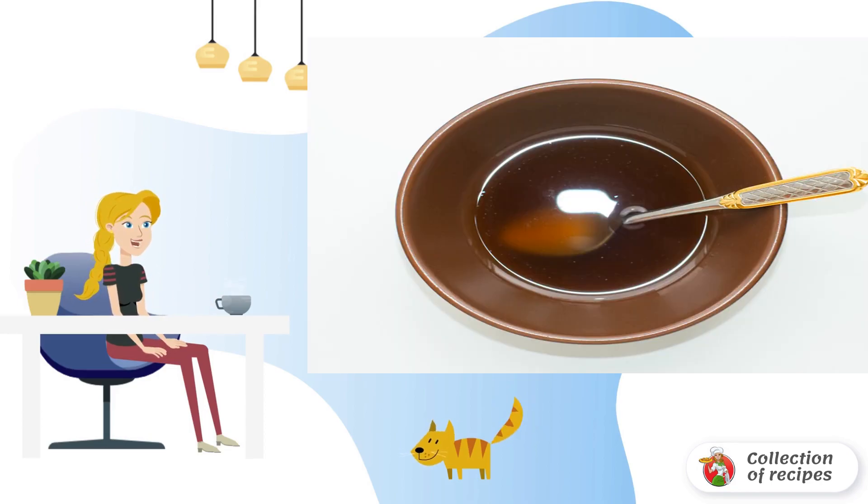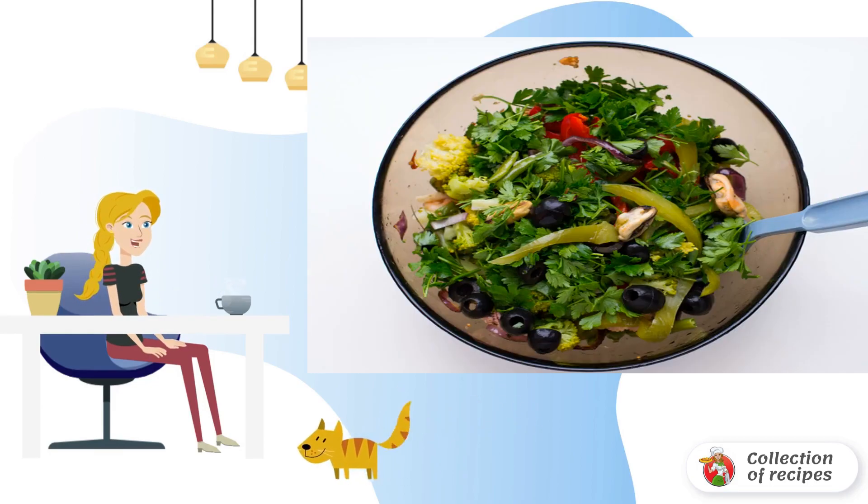To prepare the dressing, combine soy sauce with a small amount of honey. Add salt and pepper to taste, then pour out the dressing and mix everything carefully.